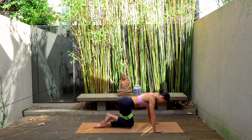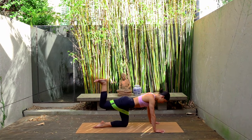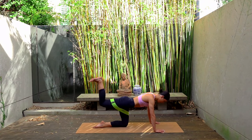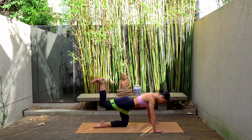Last one. Hold your leg pressed back. Let's take little pulses up and up. Just four: eight, seven, six, five, four, three, two, and one.